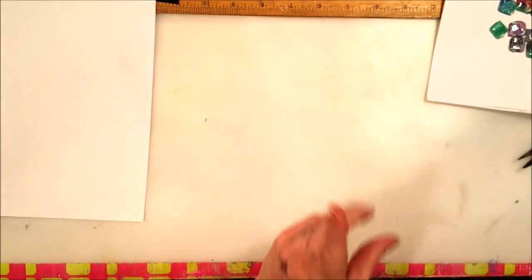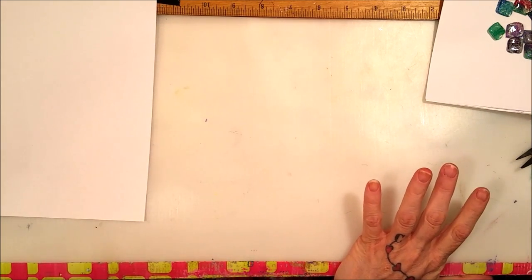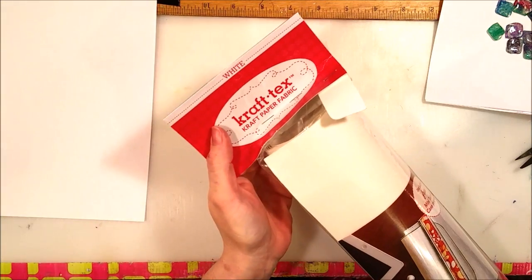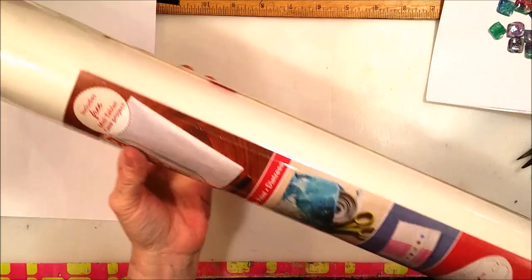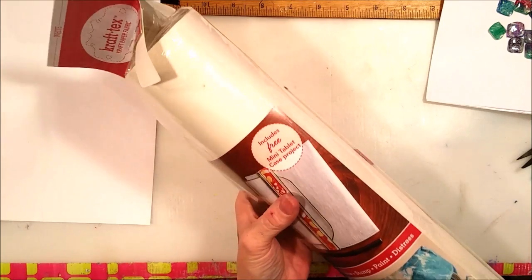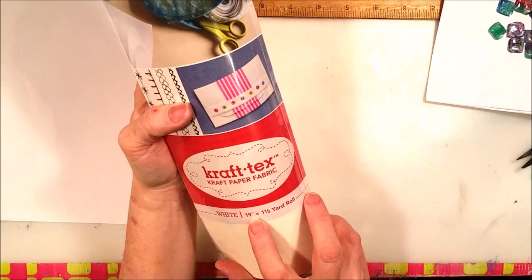Before I start, I need to show you something because I kept forgetting in the last two videos. The company CraftTechs sent me this — a large roll of their CraftTechs paper. I haven't even opened it yet because I wanted to open it here with you. It's CraftTechs paper fabric and it's a 19 by one-and-a-half yard roll.